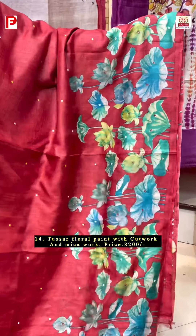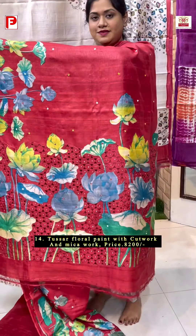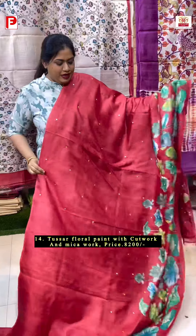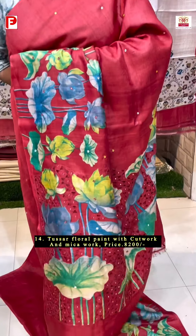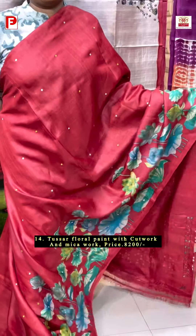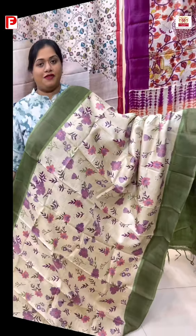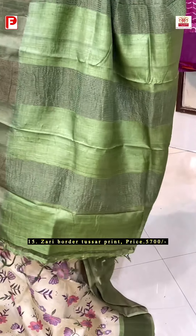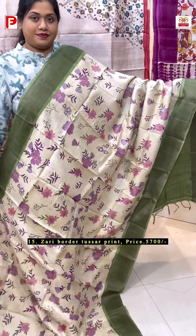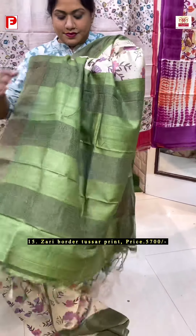This floral paint of florets is running in the skarpal and in the palla along with this beautiful cut work detailing. Also there will be mica work running all over. This is the red BP with the cut work for sleeves. A very sophisticated floral paint in the lovely combination of off-white with mehendi green. Just have a look at this beautiful one.